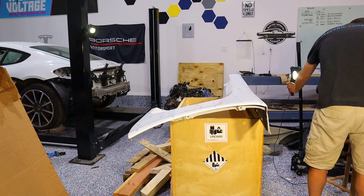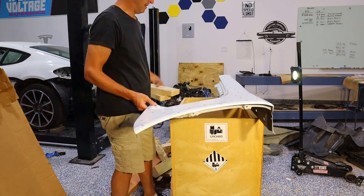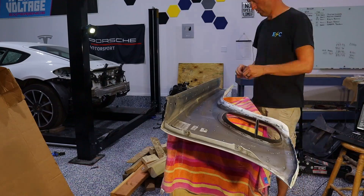The last thing I wanted to do was scan some of the parts from the Porsche that I'm going to ship off and sell, so now I can have them for reference if I ever need them.